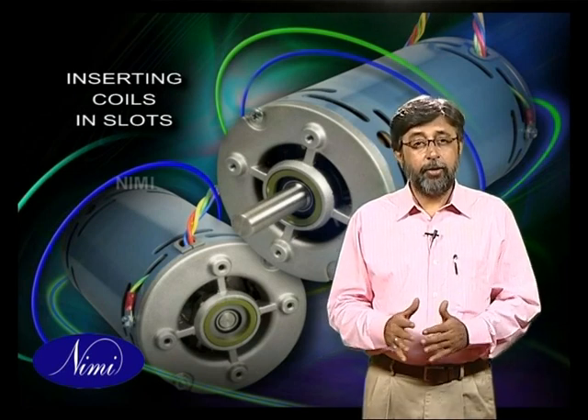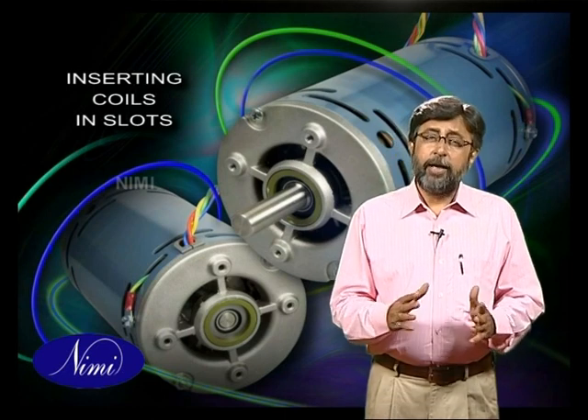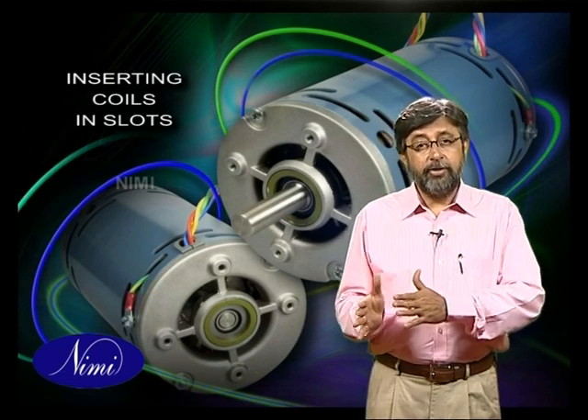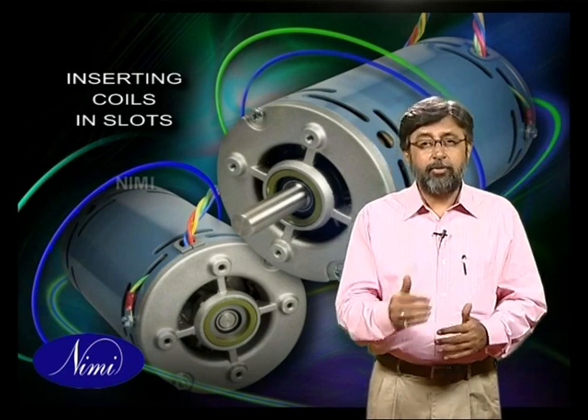In this exercise we learned the procedure to be followed in inserting the coils in the slots. So far we have learned to make formers for the sake of rewinding, then rewind coils using them, and then to insert these coils in their respective slots.